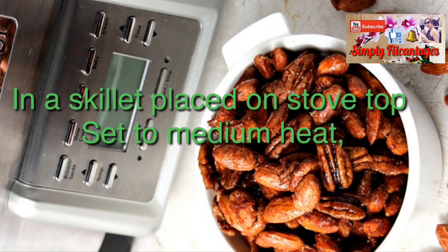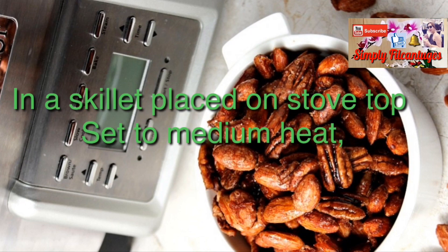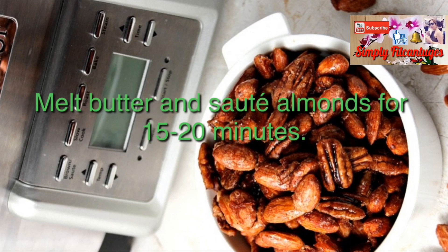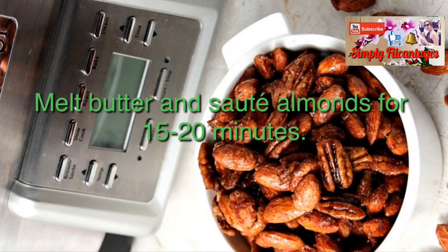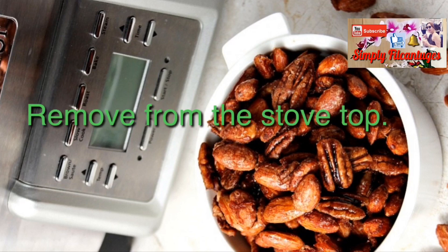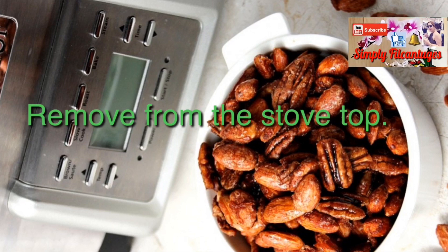In a skillet, place on stovetop set to medium heat. Melt butter and sauté almonds for 15 to 20 minutes, then remove from the stovetop.